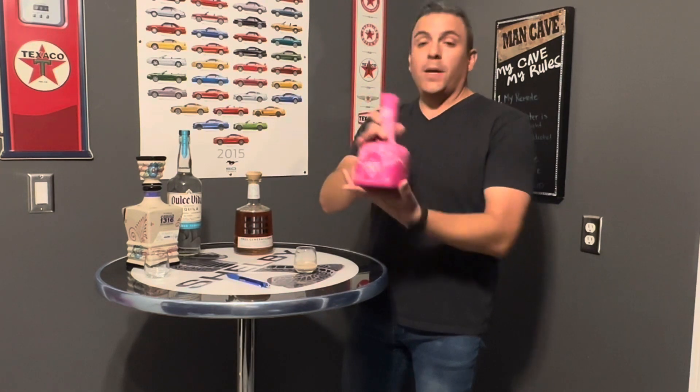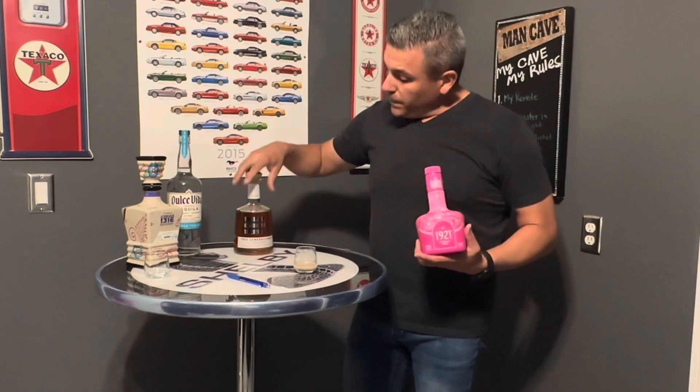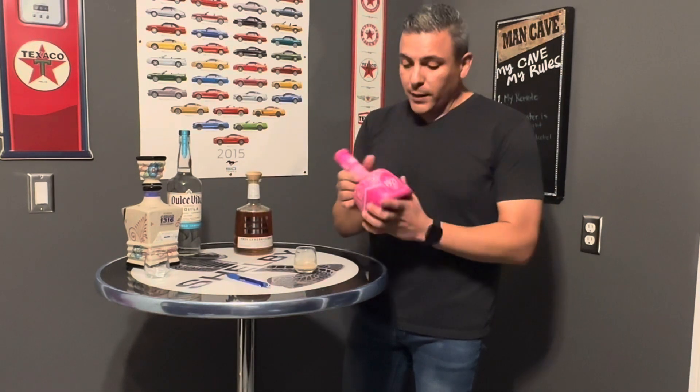This pink bottle you have here is a great addition to our already regular bottles of bubblegum tequila that I infused myself. Check out the video if you want to know how we make that.